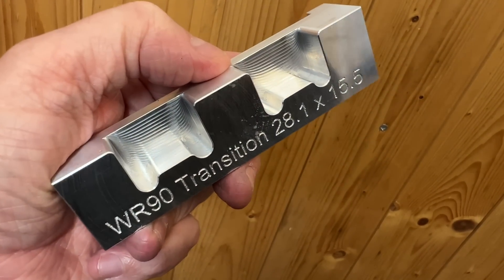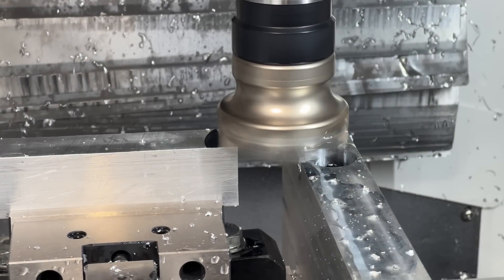That's the back jaw finished. Next step is to make the front jaw — it's pretty similar, except it hasn't got the pockets.